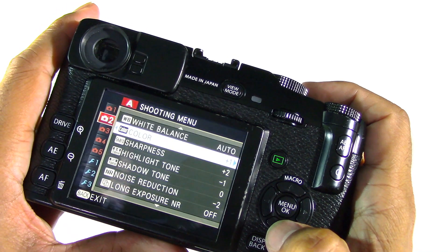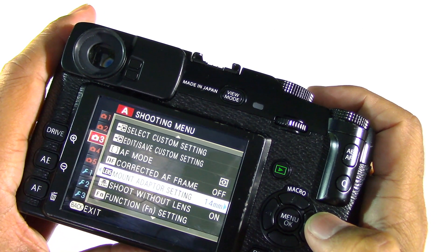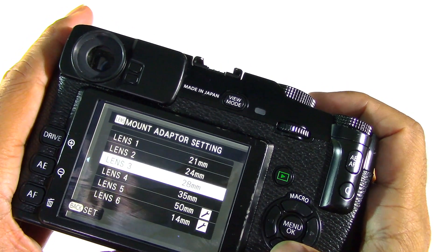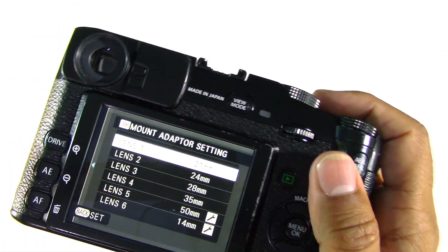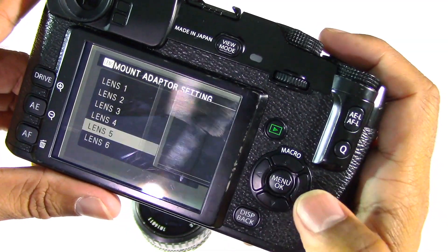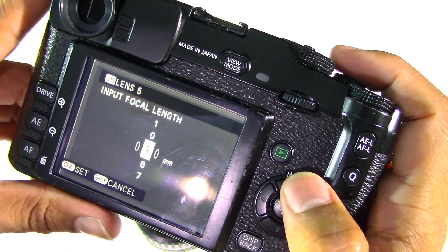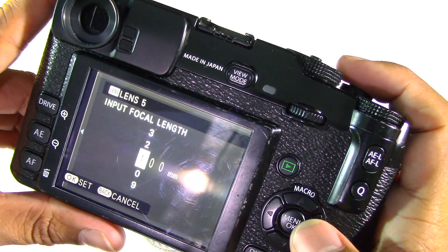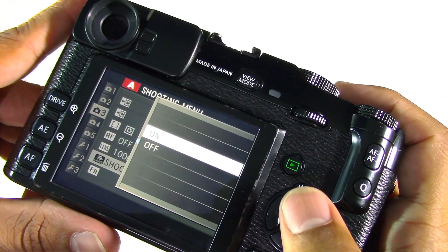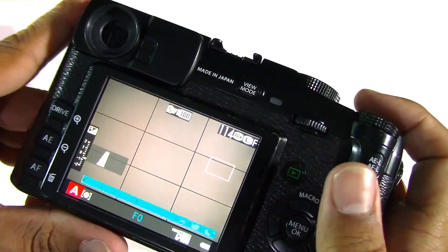Go into your menu — this works with any of your X-Series bodies. Go down to where it says lens mount adapter setting, and in there you can edit or choose the lens you're going to put on. For example, we want to use this 100mm, so go down, select focal length setting, change this to 100mm, set that, and then shoot without lens on. So that's the camera body primed and good to go.